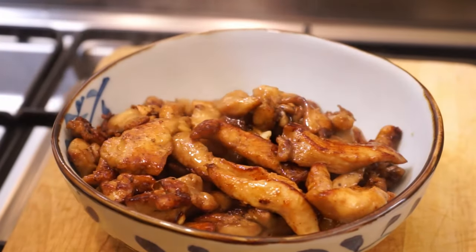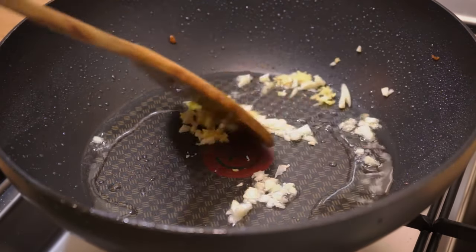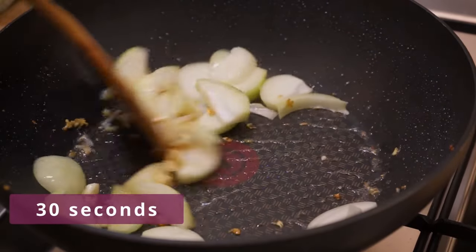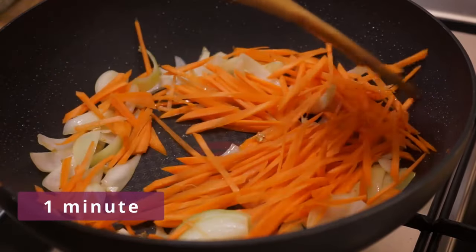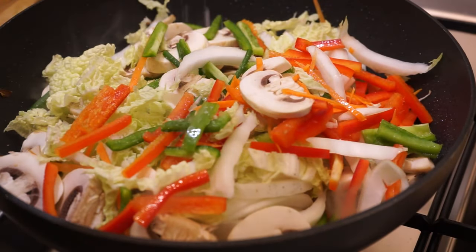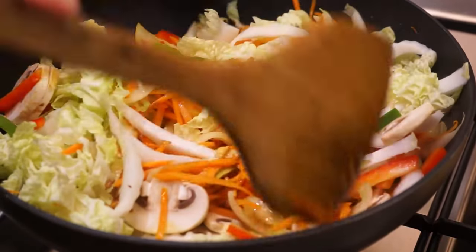In the same pan on high heat, put 2 tablespoons of vegetable oil and the other half of garlic and ginger. Stir from time to time. When they start to turn golden, put the onion and stir for 30 seconds. Add the carrot and stir for 1 minute. Then put the napa cabbage, the mushrooms, the bell pepper, and 1 pinch of salt. Stir for 2 minutes. At high temperature, the salt helps the vegetables quickly release their water.